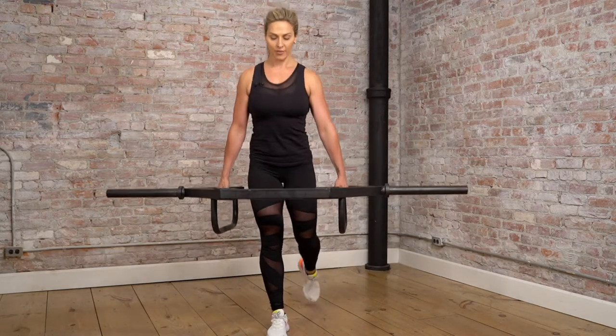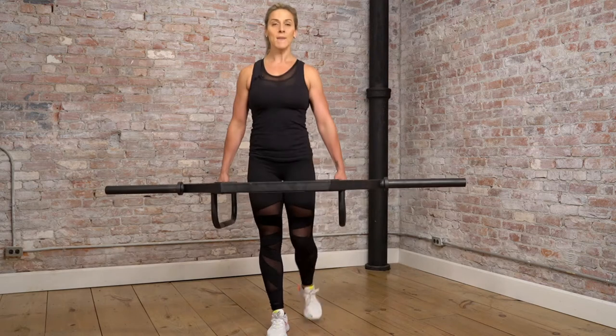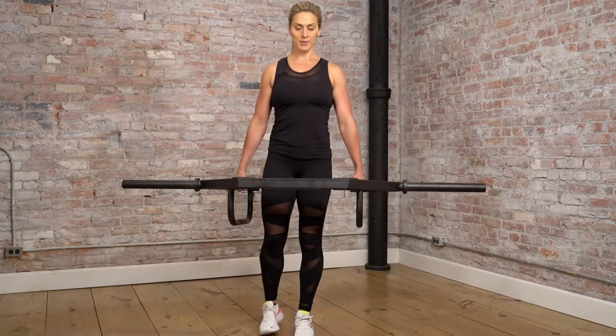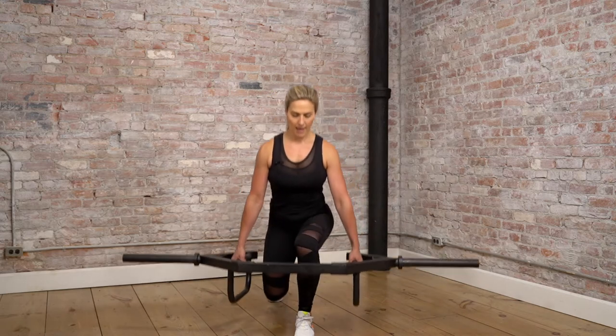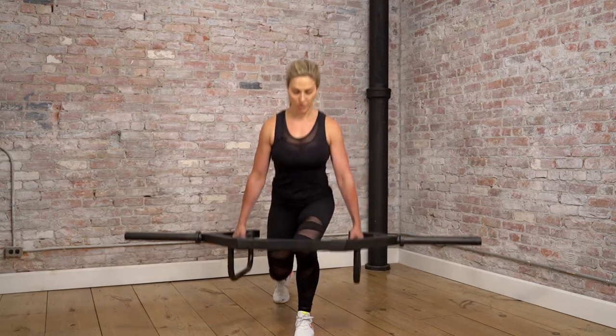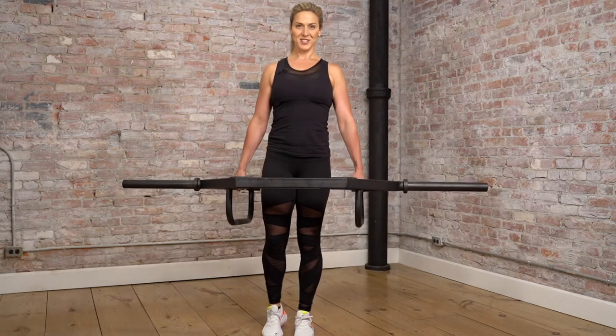We're doing 10 to 15 reps on that right leg, and then we're going to switch sides for 10 to 15 reps. Exhale on the way up, keeping those abs engaged and the shoulders back.